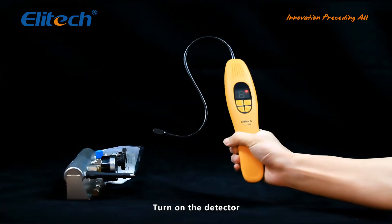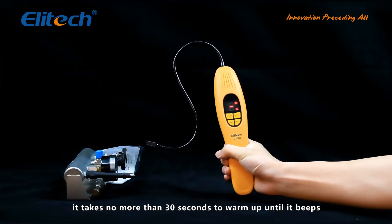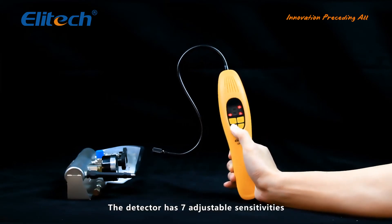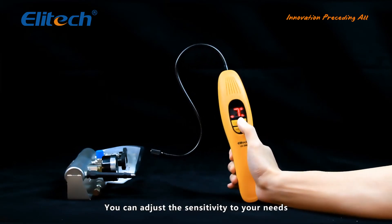Turn on the detector. It takes no more than 30 seconds to warm up until it beeps. The detector has 7 adjustable sensitivities, and you can adjust the sensitivity to your needs.